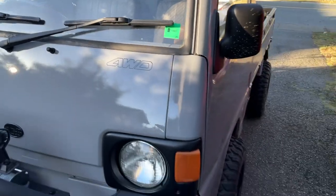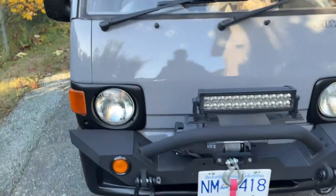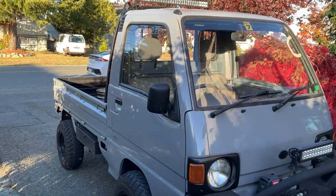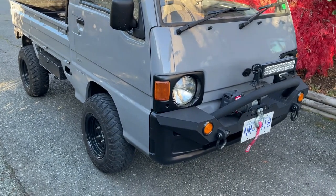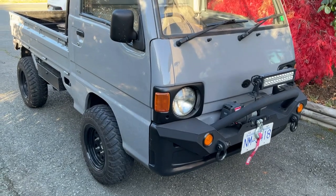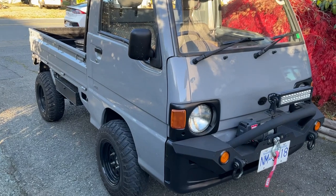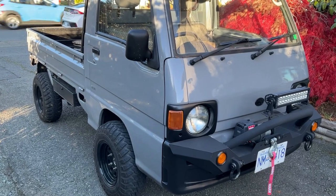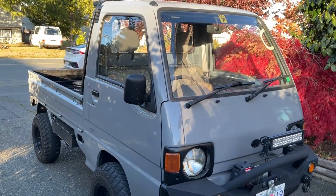Basically that's in a nutshell what's involved in putting a two-inch body lift on one of these little trucks. It's not difficult — you can get most of the stuff online and maybe have some custom bits made. The big thing is welding that steering shaft; that's probably the most difficult part, as you'll need a welder. Anyway, I hope that was useful — thanks for watching.